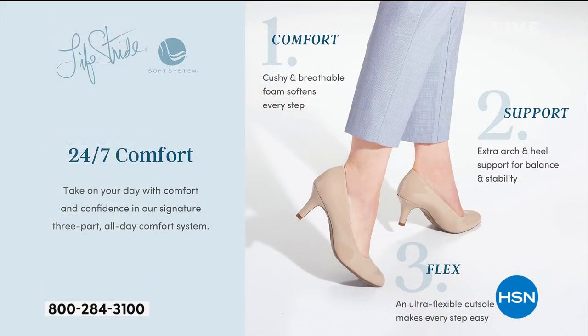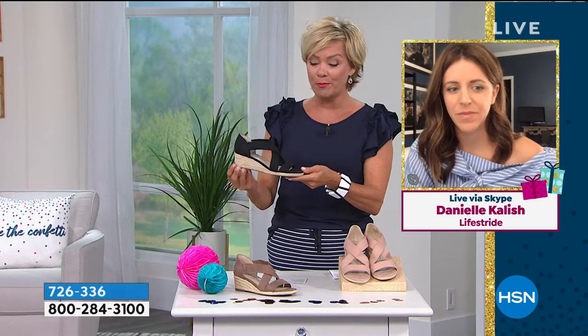There are some features here about what the comfort is. Lifestride is all about comfort — 24 hours a day kind of comfort and support. And isn't that what we need? Our poor feet. When you think about what we put them through every single day — most of us are squishing ourselves into shoes, giving us too much pressure, not getting enough support.